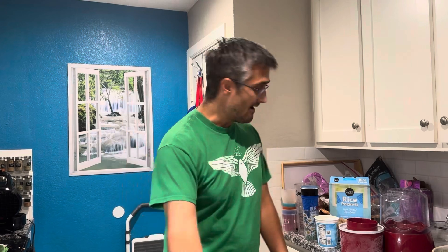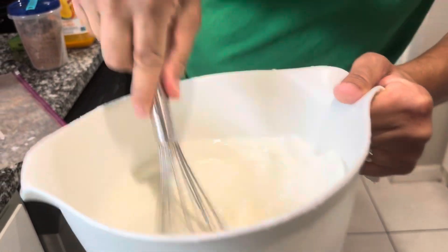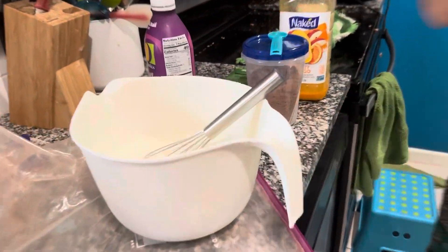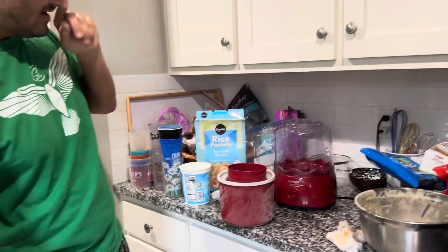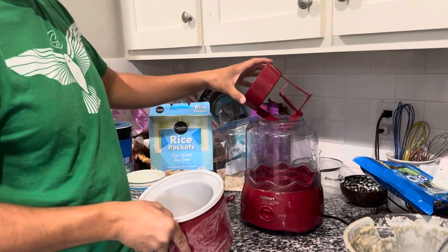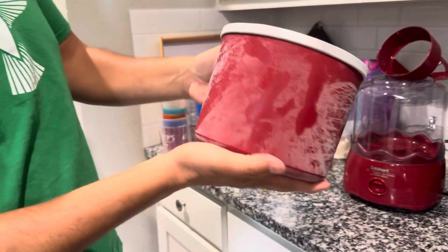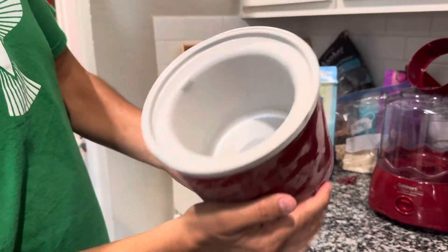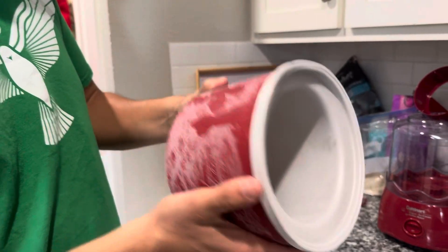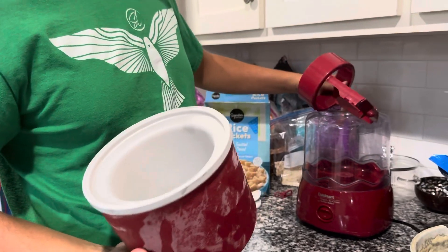Welcome back. So we've stirred up our ingredients and now I've prepared the ice cream maker. This is a homemade ice cream machine from Cuisinart. You want to make sure you've frozen your ice cream barrel for at least 24 hours in the freezer, so it gets good and cold.